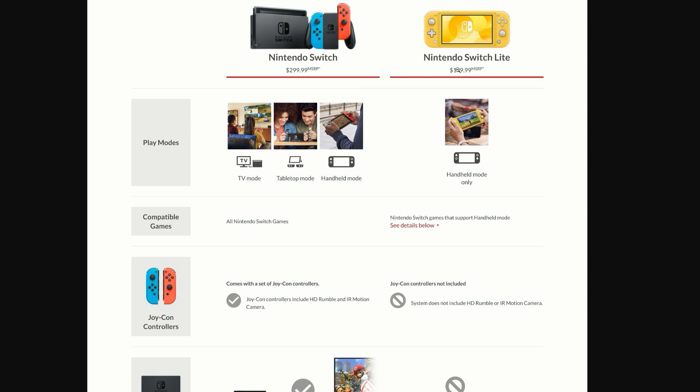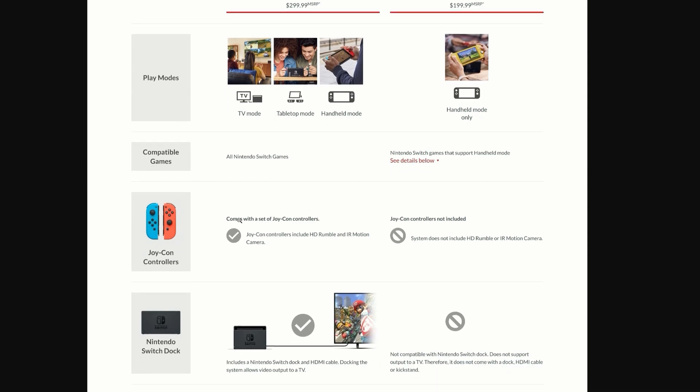Looking at the play modes: with the normal Nintendo Switch you get TV, tablet, and handheld modes. With the Switch Light all you get is handheld only. If you want to put this on your TV that may be a deal breaker, but for me I'd rather play PC or PlayStation games on TV, so handheld is perfectly fine. All Switch games work on this, but only those that support handheld mode.